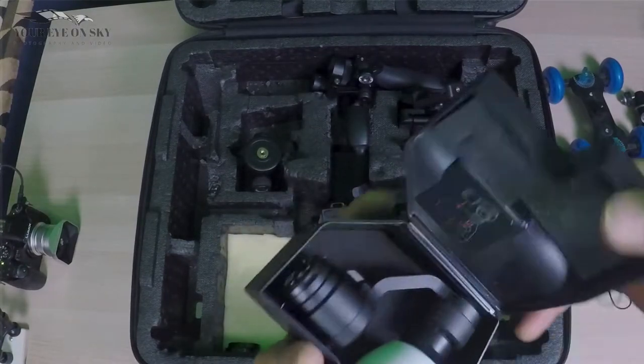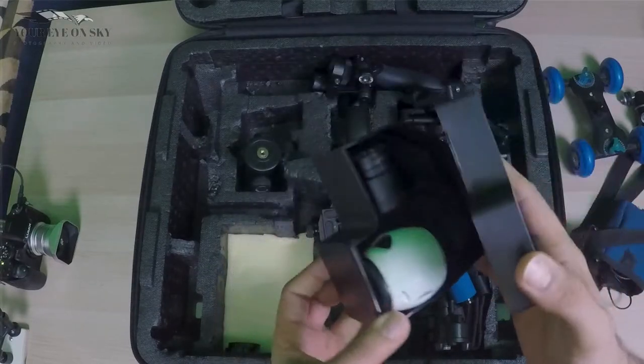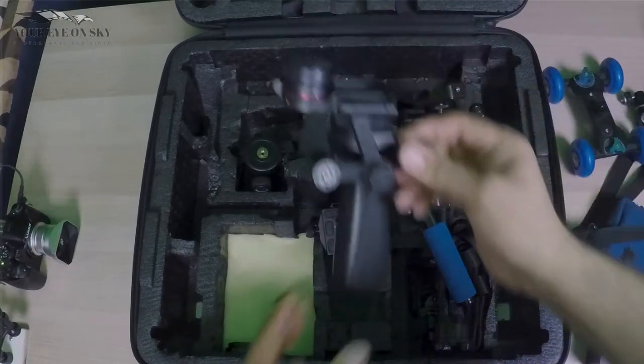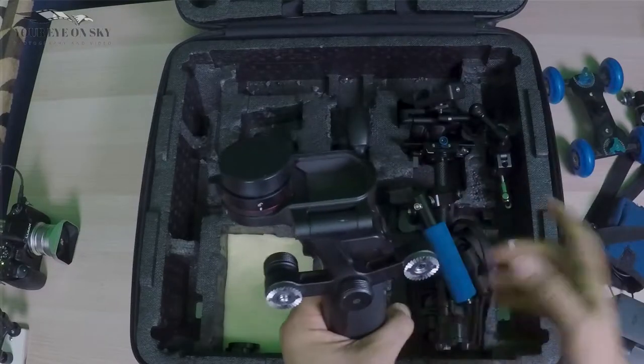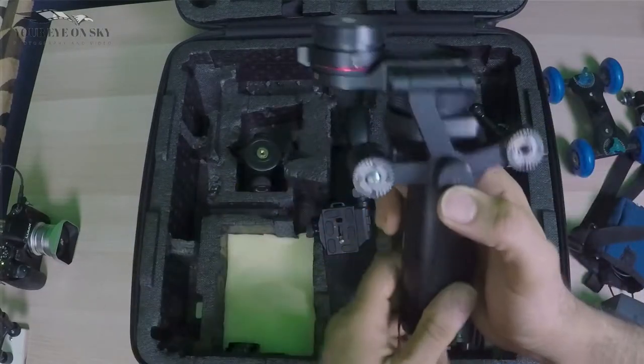Next I have my DJI X3 camera, which I use on my drone. But I carry it because I also use it on my DJI Osmo X5 adapter — you can take off the adapter or use the camera right on top of the X5 adapter.